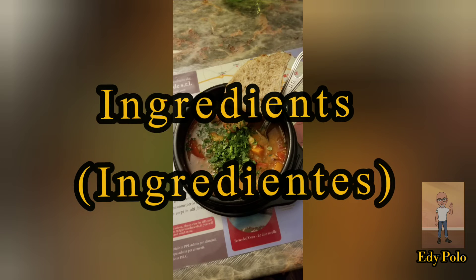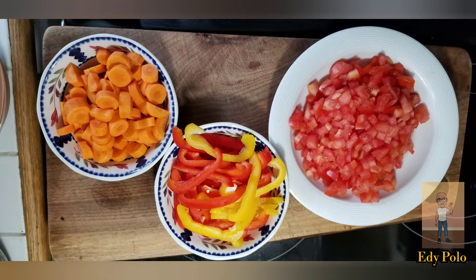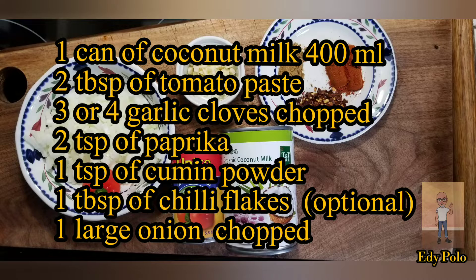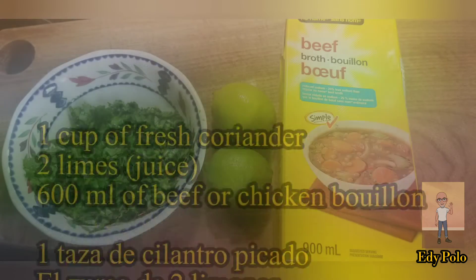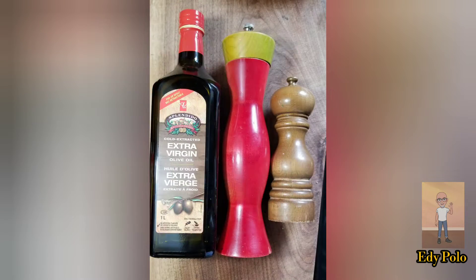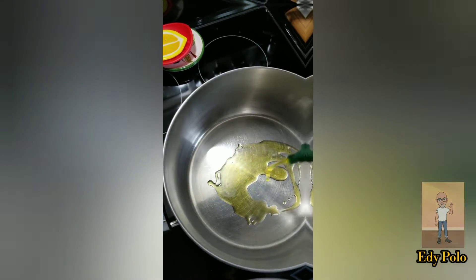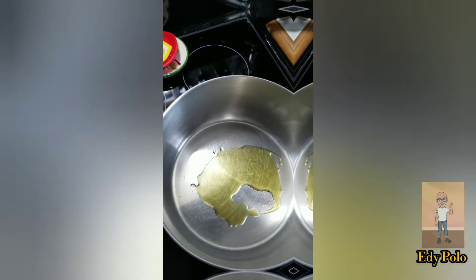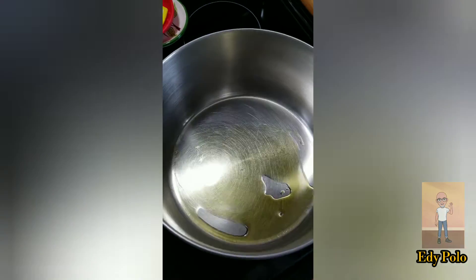You all ready for this? In the pot, add the olive oil, like two or three spoons, let it warm and we are going to add the onion.